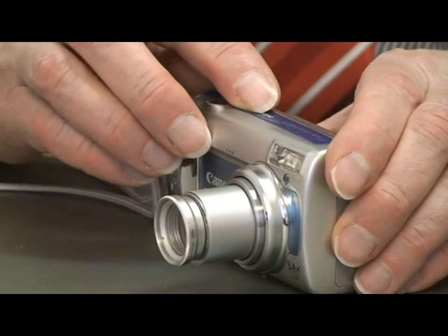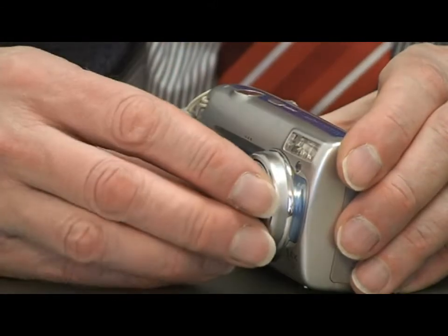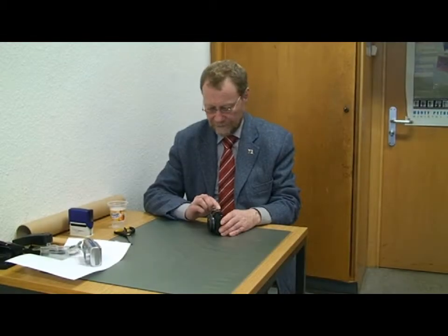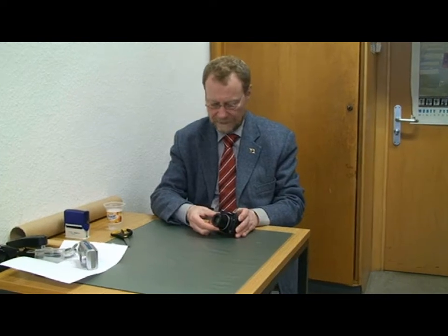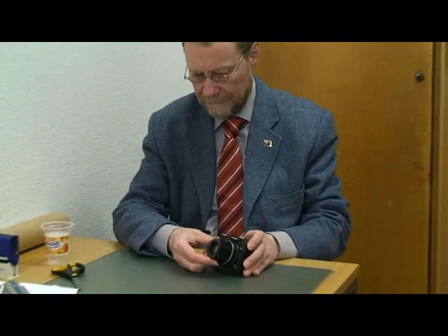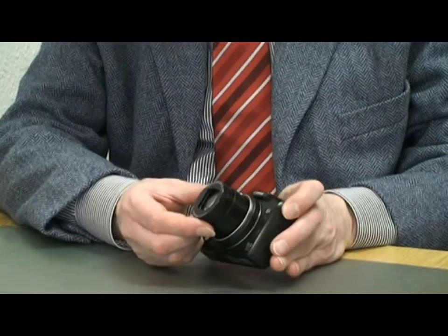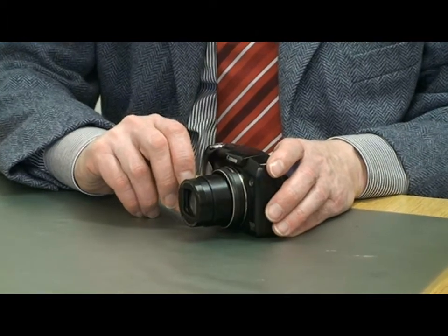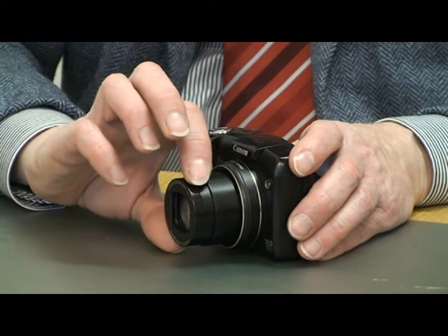Switch the camera off and the filter remains in place, and it can be removed like this. With larger digital cameras such as this, with a lens cylinder diameter of 34mm, a filter of 22mm would obstruct the lens.